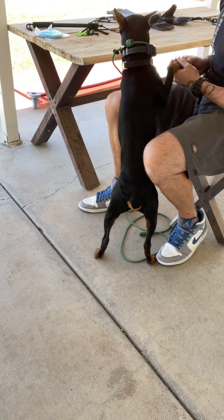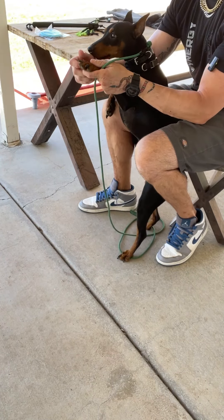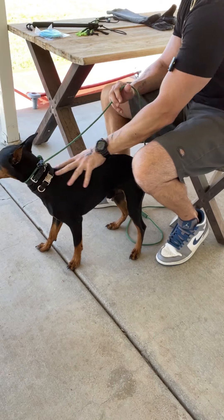Now I'm just pulling on the nails to see how he does with that sensation — no clippers, just hands. You've got to take it in stages.